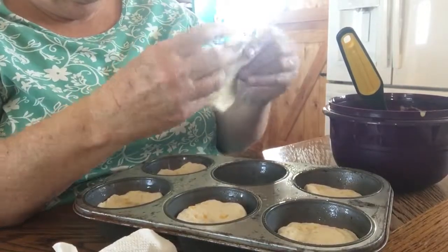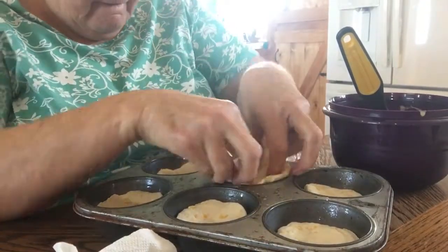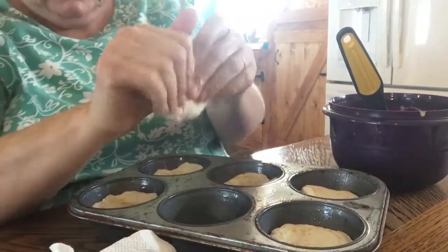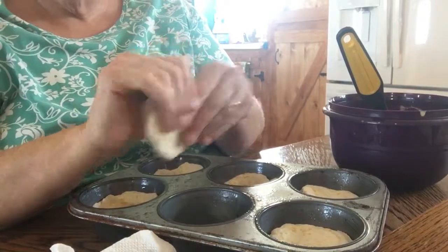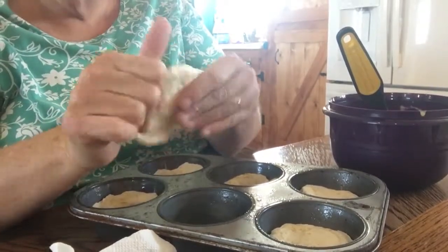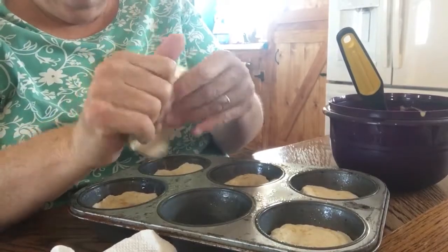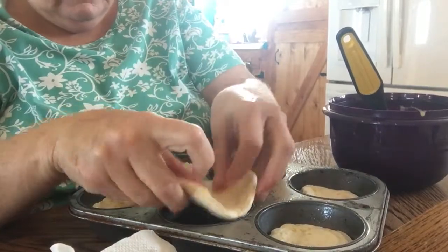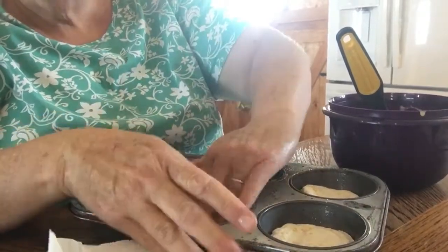I'll try to make this one a little bit bigger. I think it's six of one, half dozen of the other as far as which way is better to do it. I don't know if getting the rolling pin out would help make them bigger that way or not.